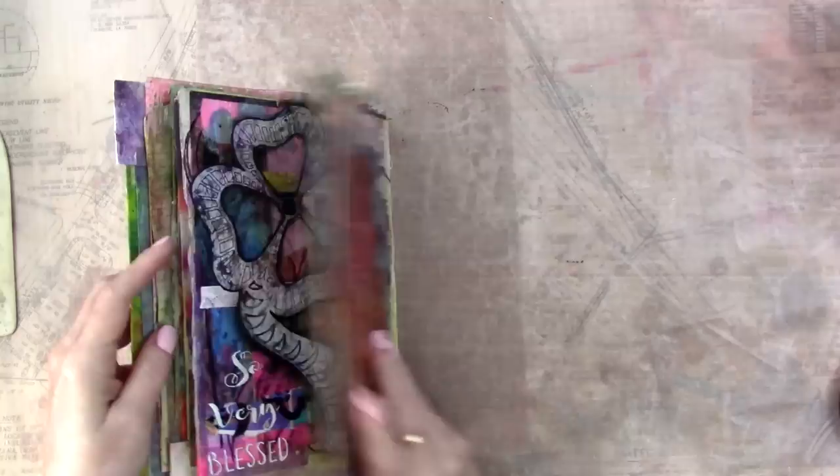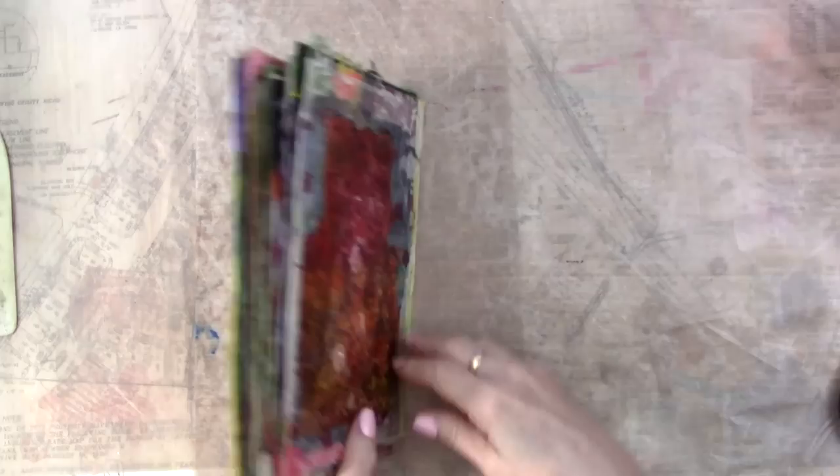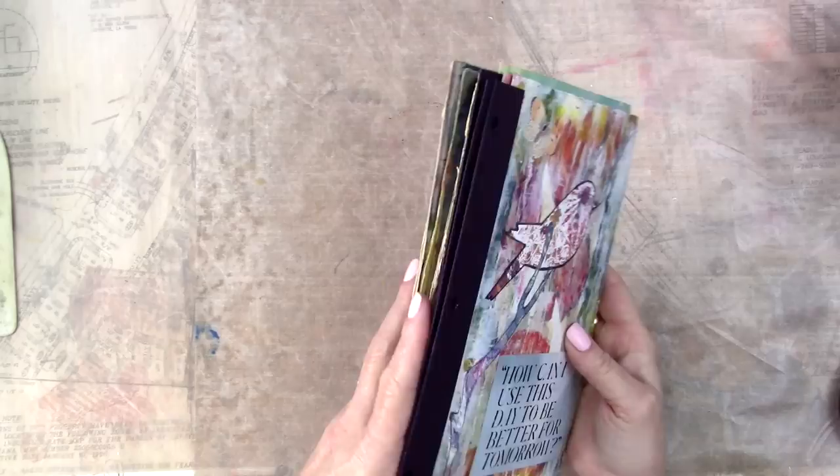Morning, y'all. I am continuing to work on my junk journal pages that I pulled out of its previous home, which was an old phone book. I made these out of phone book pages. It was kind of a weird, random book where I experimented with different stuff. And I loved it, but the spine was wonky. So I pulled out the pages and started kind of reworking them and thought I might come up with an idea to loosely bind them. And I did.